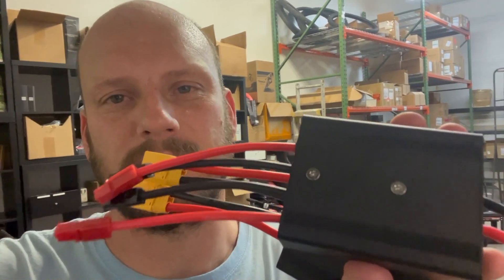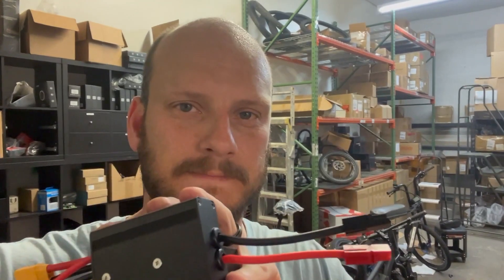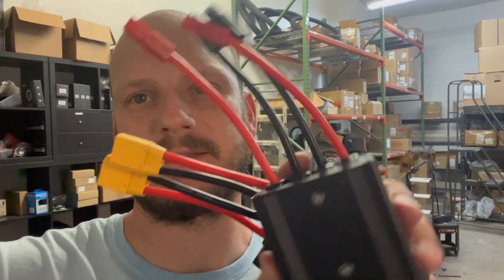These are pretty cool. What they do is combine two batteries into one, so you double your battery capacity — not your output, you're not doubling wattage, but you're doubling your capacity by doubling these in, as you can kind of see here.